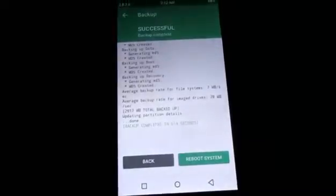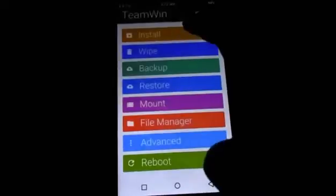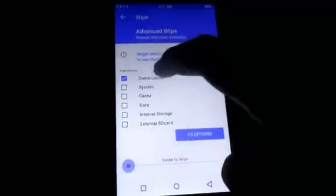After the backup process is done, go back and go to the Wipe section. Under Advanced Wipe, select Dalvik Cache, System, Cache, and Data, then swipe. All those partitions should be wiped.